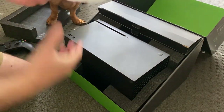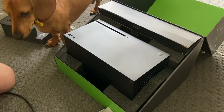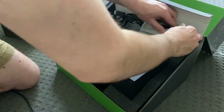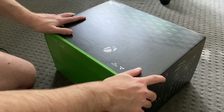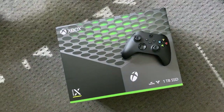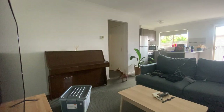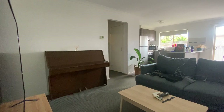Last but not least, my Xbox Series X. I kept the original packaging and box because it's nice and tight and really good quality packaging, so that was pretty easy to put back together. Once everything was packed, it was a matter of putting everything in the room ready for the movers to take.